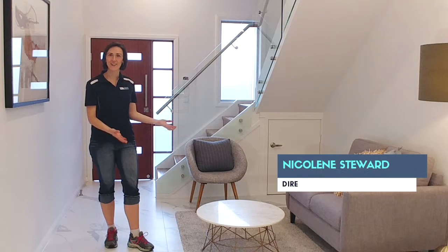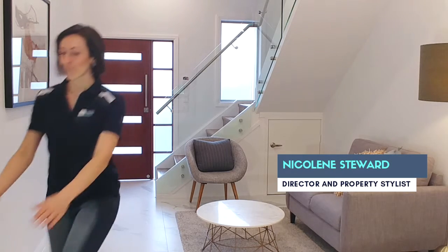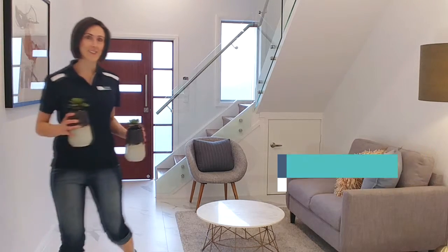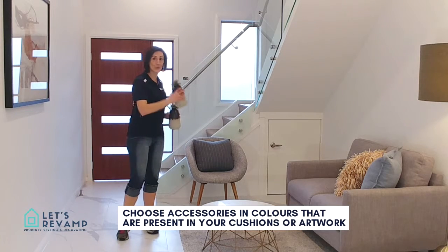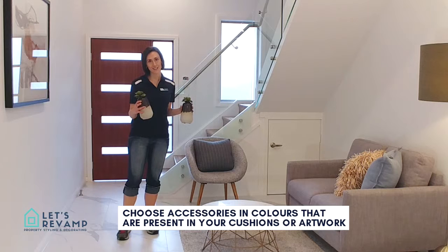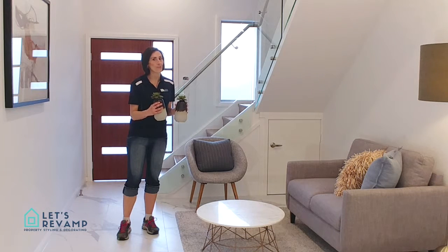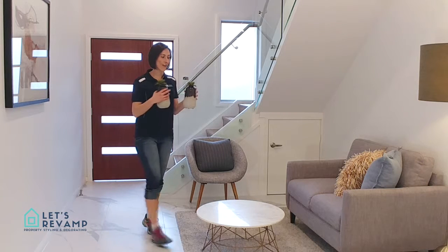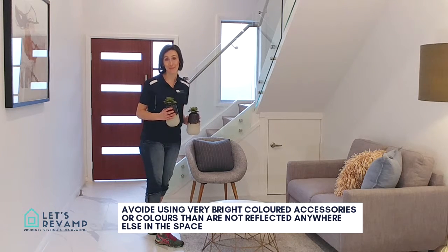Installing the coffee table in your entering area is really easy. Now, using accessories that work with the colours in an artwork, your cushions, your rug, is key. That way everything ties together. I wouldn't recommend opting for very bright accessories or accessories that are a very different colour than what you already have in your colour palette.